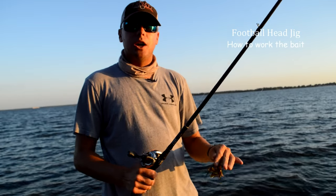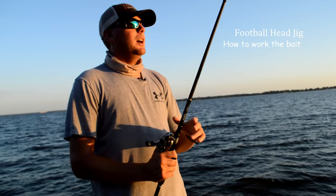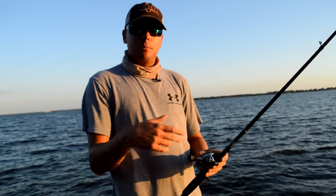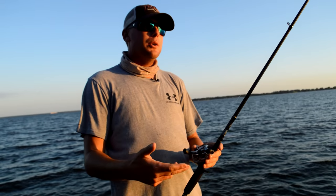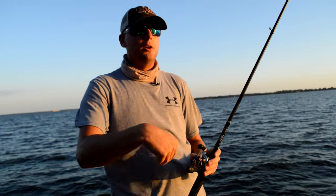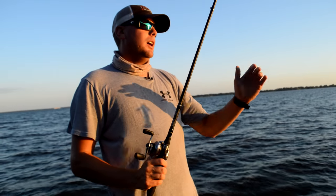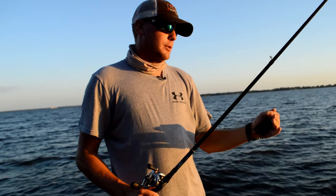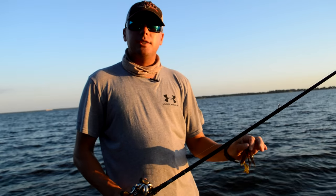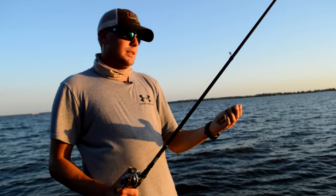When I throw a football jig, there's a couple ways I do it and you've really got to let the fish tell you how they want it. A lot of times I'm throwing it out there and crawling it, dragging it. If I don't get bit doing that, sometimes those fish just want a real slow presentation — whether I'm coming over wood, timber, rock, whatever it is, or dragging it down a point. The other way to throw a football jig — and you can really get some big bites this summer doing it — is what we call stroking a football jig.